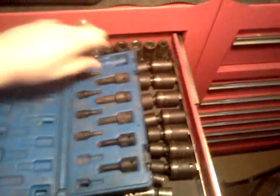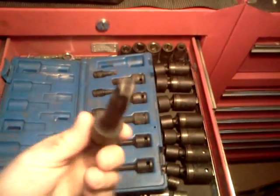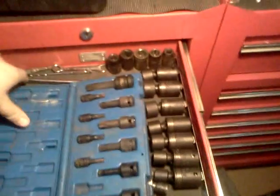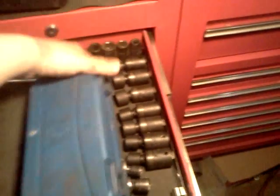First drawer, side cabinet. I've got some Torx. They're all tamper-proof. Mainly T-60, used for GM front wheel bearings on the cars.